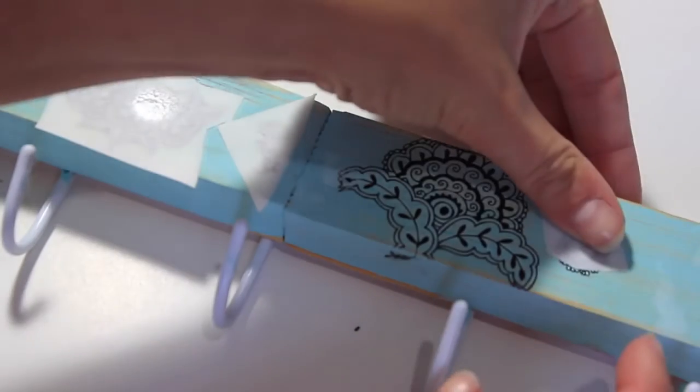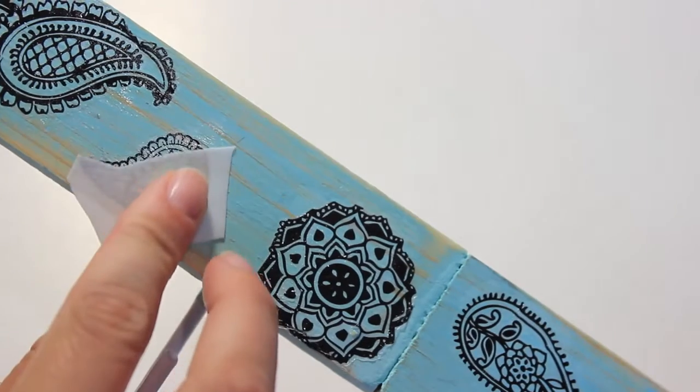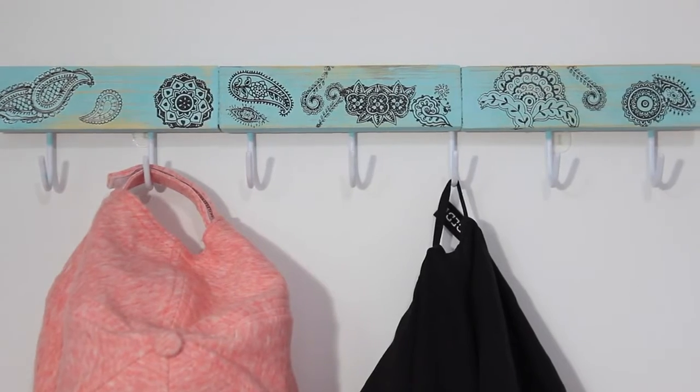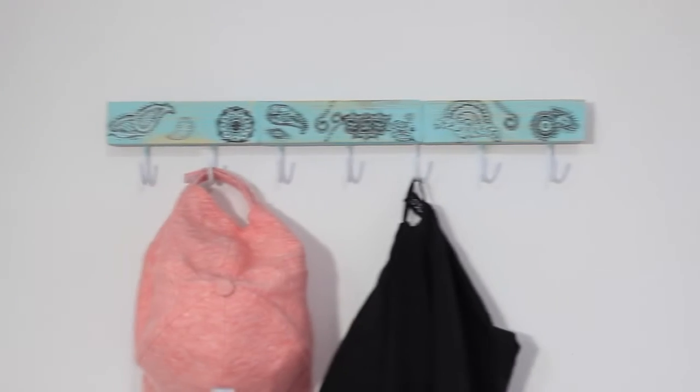You could totally use a paint pen and make patterns or a phrase or something, but I thought I would try this method to show you how it works. And this is the finished result — if you screw this into your wall it will be strong enough to hold coats, hats, scarves, anything you want.